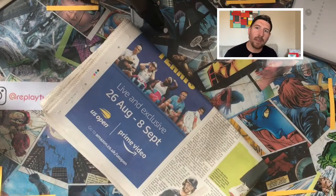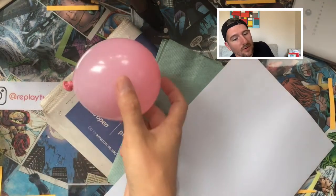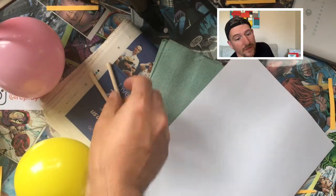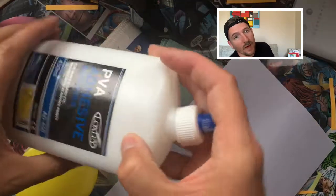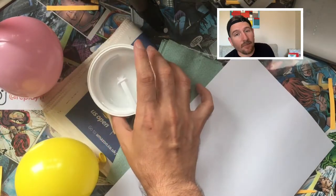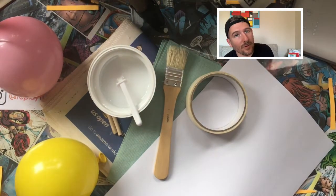For today's exercise you will need newspaper, some paper towels if you have some, and white paper — you don't need to use all of them but it makes things easier. You will also need balloons, wood sticks, a mixture of PVA glue and water which is roughly 50% PVA glue and 50% water, a brush to put the glue on, some masking tape, and some rice.